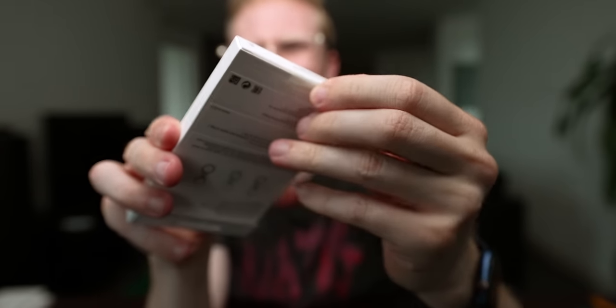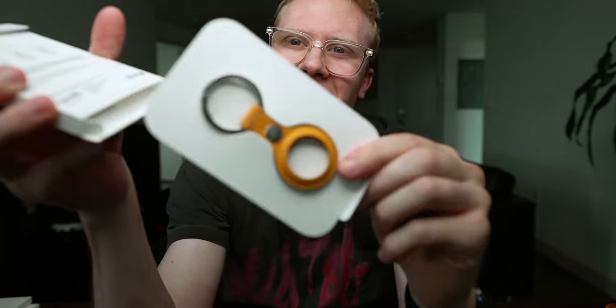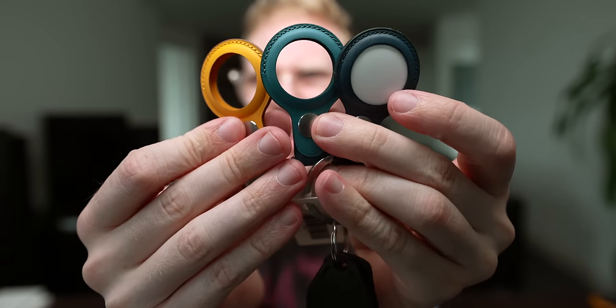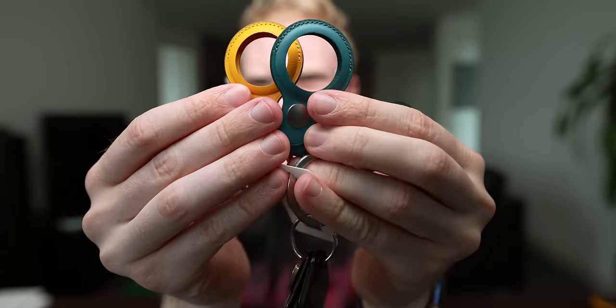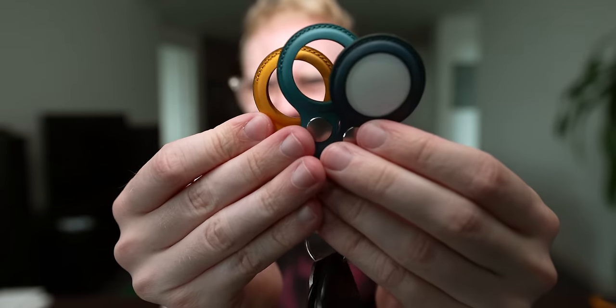I have been generally impressed with the key rings though. This is the yellow one — I've never seen it in person but Apple has been teasing it since the event, and it doesn't really disappoint. While you could get the loop, these just feel better. This feels like a $34–$35 product. I've been using the blue one essentially since it came out, but I think my favorite is the new green or yellow. These are good. Good job, Apple — these actually feel good.